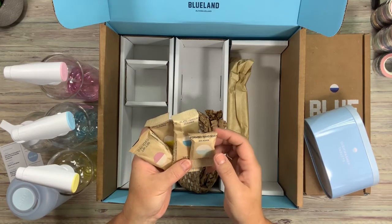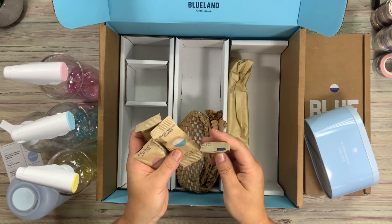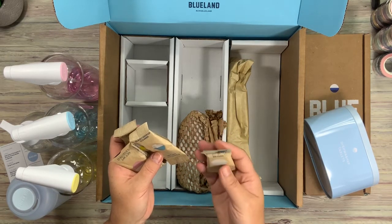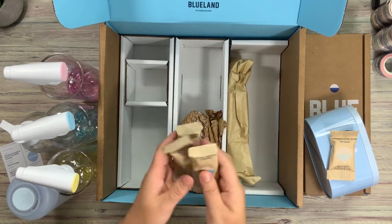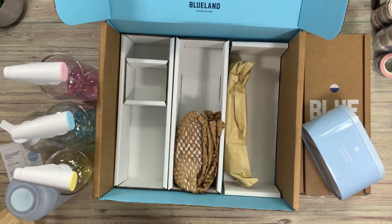These are the tablets that go inside each one. So we have foaming hand soap — Iris Agave — then we have glass cleaner, multi-surface cleaner, and then the bathroom cleaner. And these come in recyclable paper packaging.